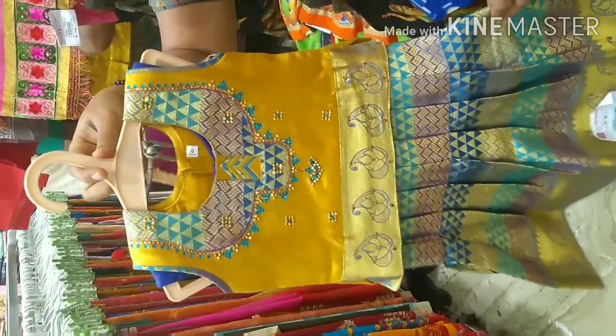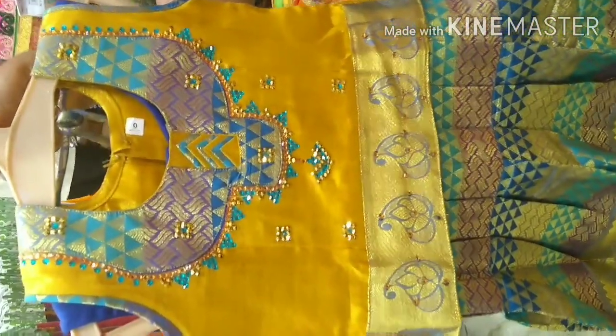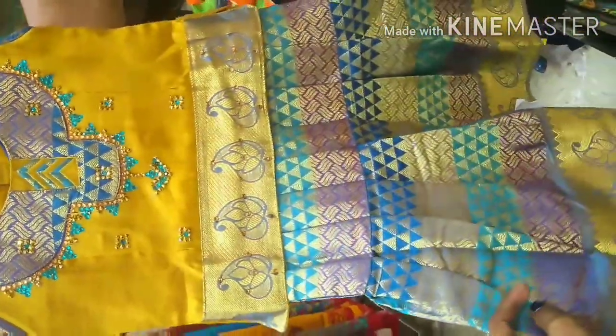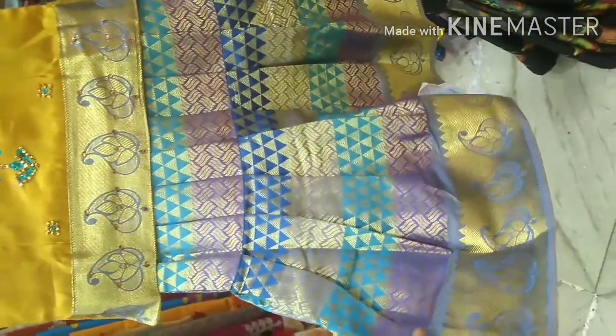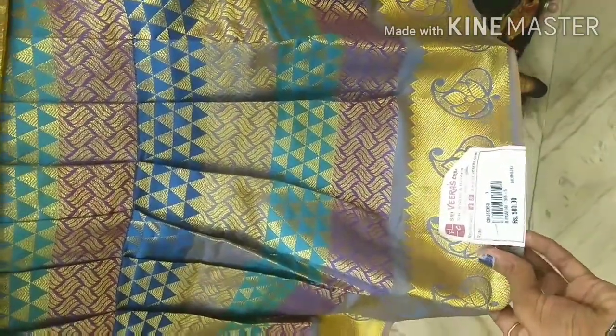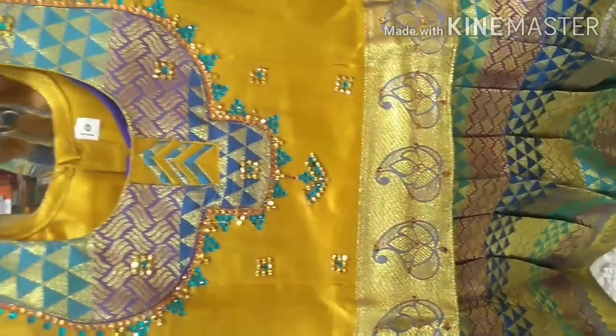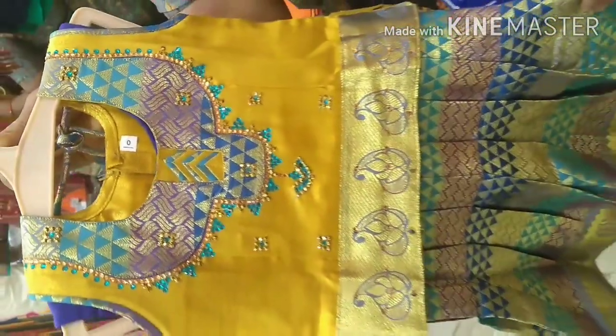Next, you can see a silk cotton fabric. This skirt is multi-color with a geometric pattern. There are triangles, zig-zag and these designs. There is a border on the bottom and there is a Manga design. This rate is 500 rupees. This skirt has a nice lining. Look at the neck with the skirt and patchwork.